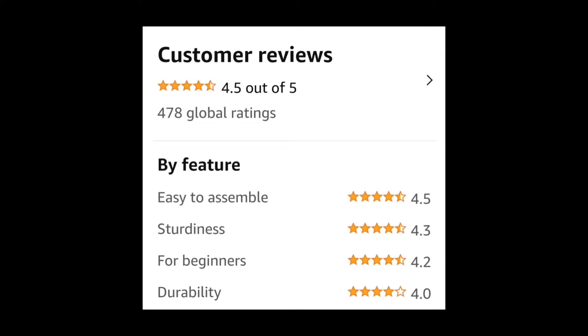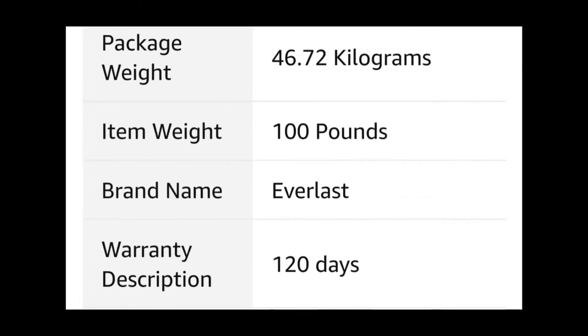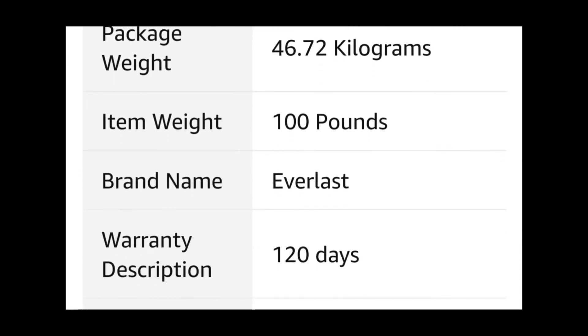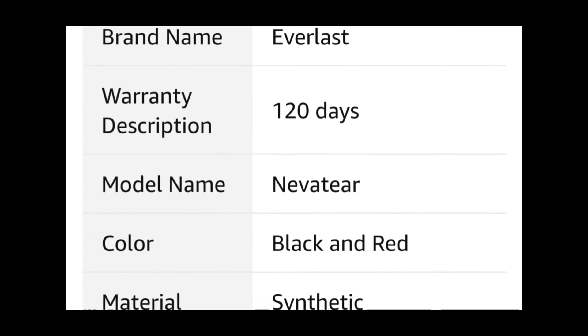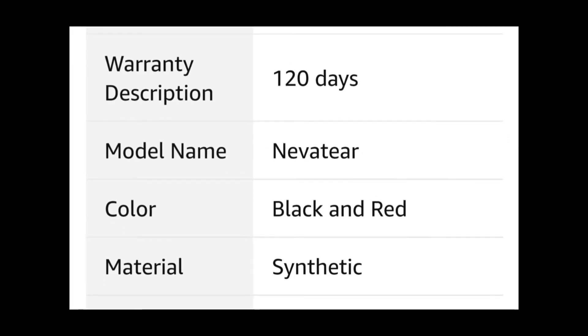There was a review I read about a customer whose bag broke after five weeks — I don't know if he got a defective one, but be aware of that. The rest of the reviews were pretty good and decent. Here's some product information: the height of the bag is about four feet, or 48.5 inches, and the circumference is 13.75 inches. It's 100 pounds, brand name Everlast, and the website gives 120 days of warranty. I got the red and black combo because it matches my bench, and the material is synthetic.